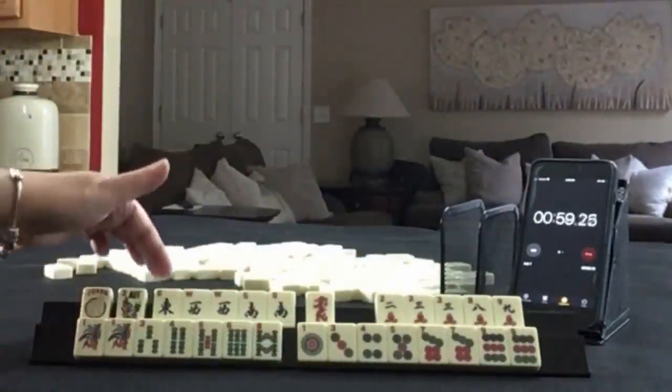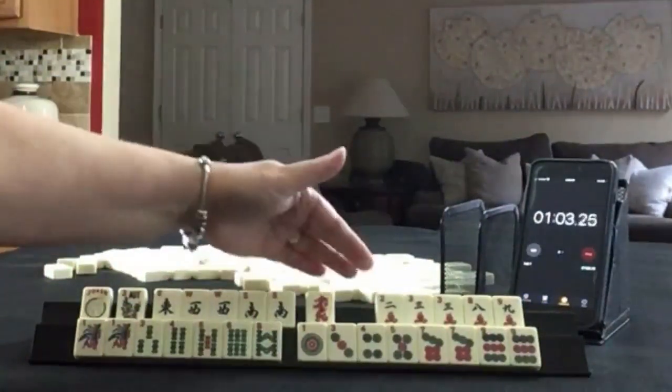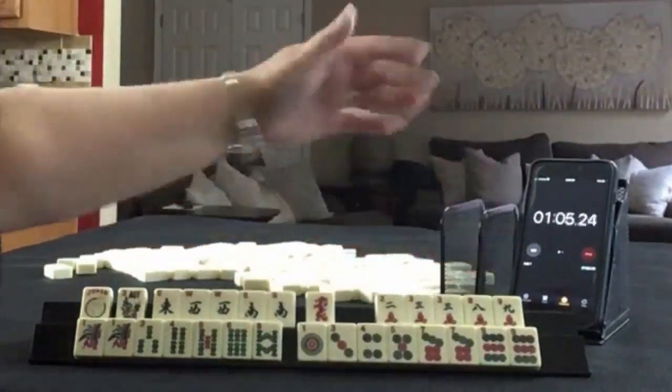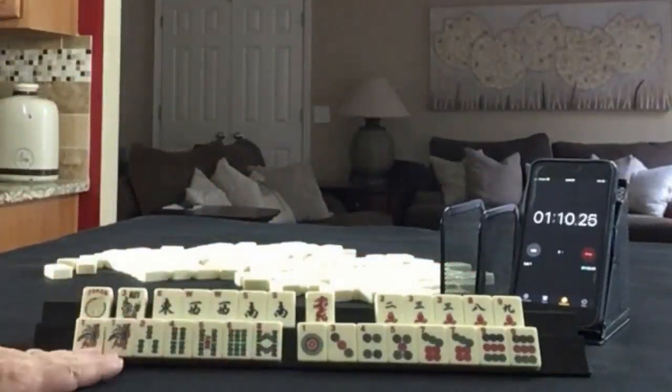We have a joker, flower, east, west, south, pairs of west and souths, red dragon. In cracks, we have 2, 3, 8, 9, and a pair of threes. In bams, we have 1, 3, 4, 5, 6, 8, and a pair of ones.